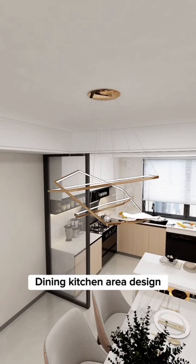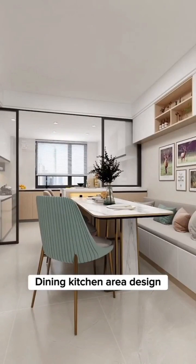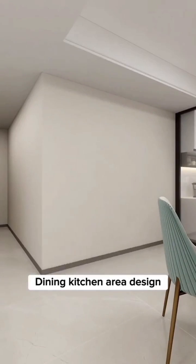Tip 5: Complicated chandelier designs are hard to clean. Choose a modern, simple pendant light design for easy cleaning.